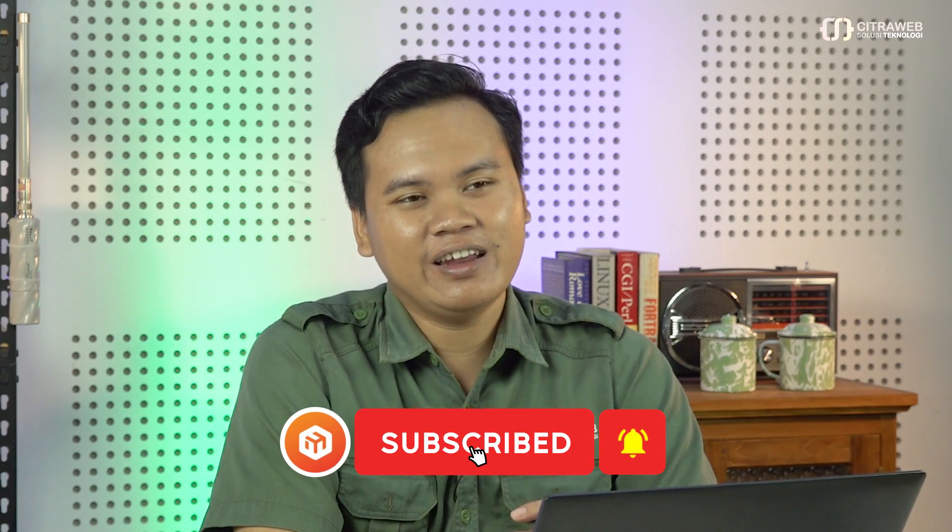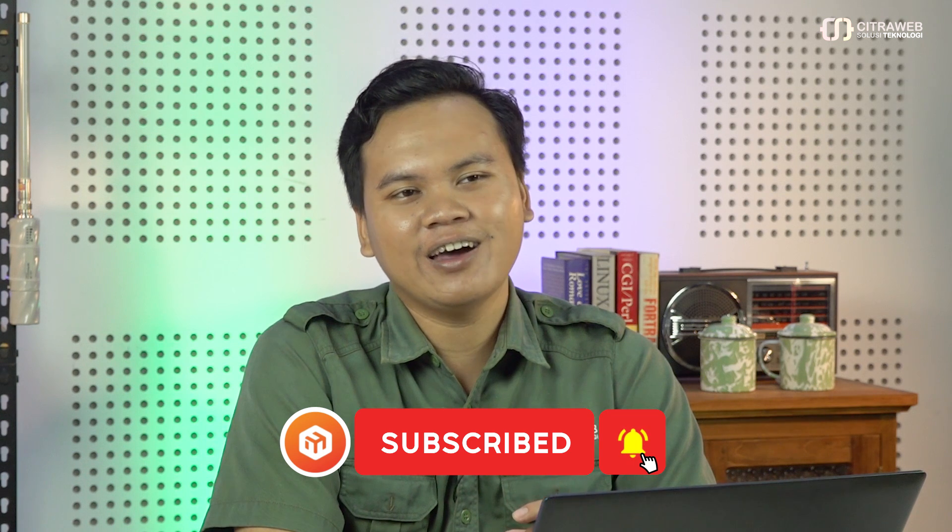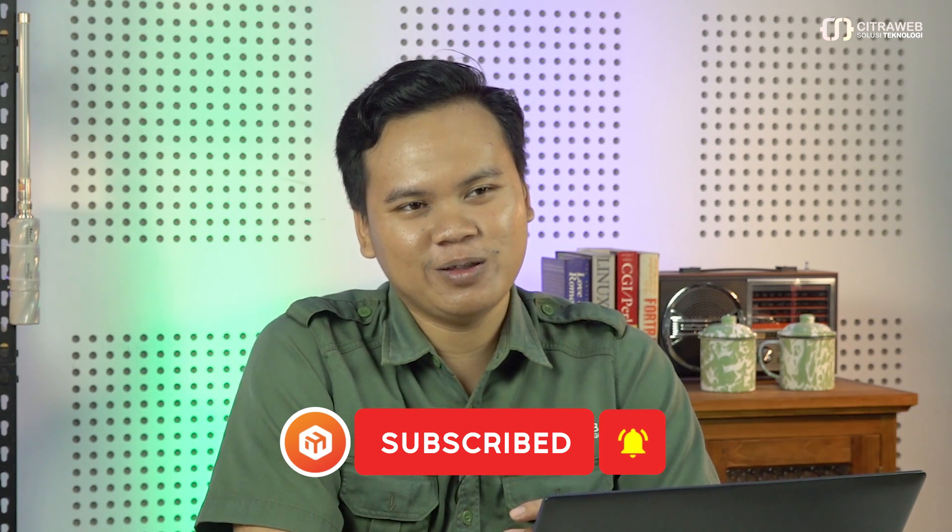Bagi teman-teman yang tertarik belajar fiberoptic, teknologi-teknologi fiberoptic, dan bisa praktek langsung dengan perangkat fiberoptic, silakan join training kita di citraweb.com. Itulah tutorial yang kita sampaikan hari ini. Terima kasih sudah menonton, bila ada saran ataupun pertanyaan silakan tuliskan di kolom komentar. Jika suka pada video ini, silakan klik like dan share agar video ini tambah bermanfaat. Saya Handi, terima kasih sudah menonton.